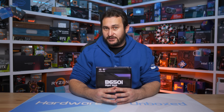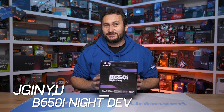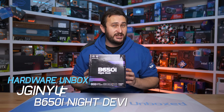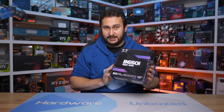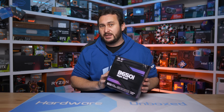Being a B650 enthusiast, I'm now dabbling in Chinese B650 motherboards. What better place to start than the Jinyu Night Devil, a mini-ITX board that costs just $93 US or $146 AUS, which is what I paid for this one over on AliExpress. It is super cheap — basically the cheapest AM5 motherboard you can get.